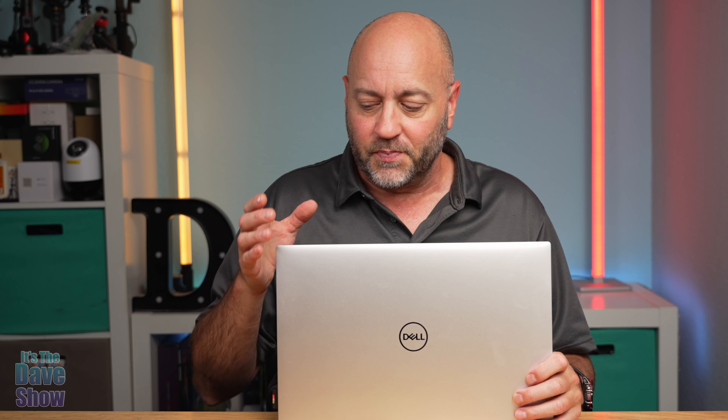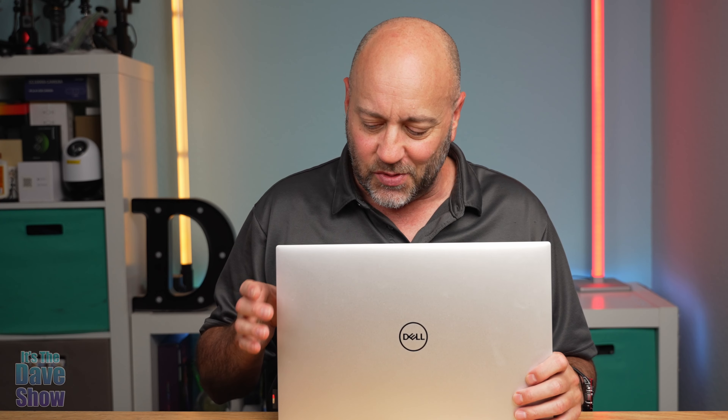I do a lot of video editing — product review videos and other types of video editing as well. I needed something very powerful for editing, but still small, portable, and thin. So I ordered this one, and so far it has been great.